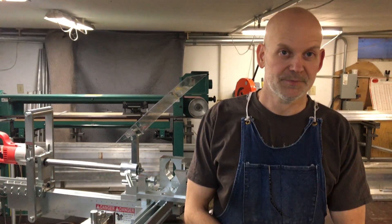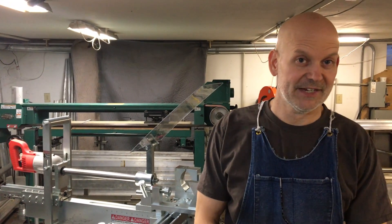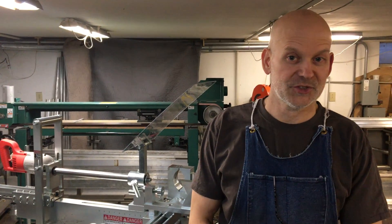Hello, I'm Rob with Custom Fabricating Solutions. I'm the inventor of the modular tubing notcher system. By far this is the best machine for under $10,000 in the marketplace today. We're going to go over some of the features on this machine and point them out in the video.